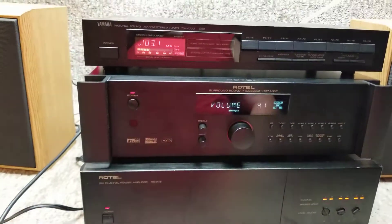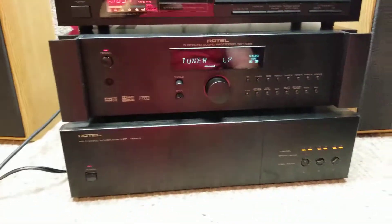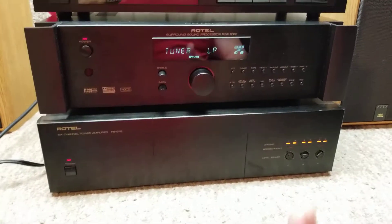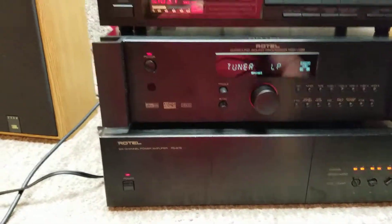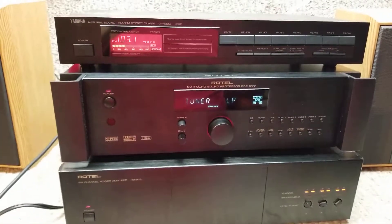This is just a random radio station — we reserve no rights to anything, this is just a demo for the equipment. As you can see, it all works and sounds good. Thank you very much. See the link below if you want to buy the components that are listed.